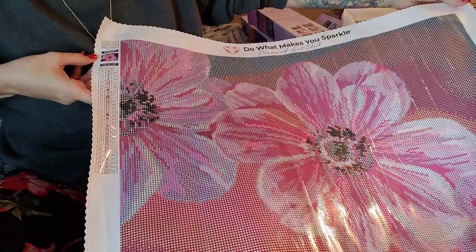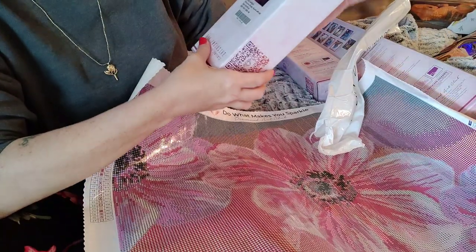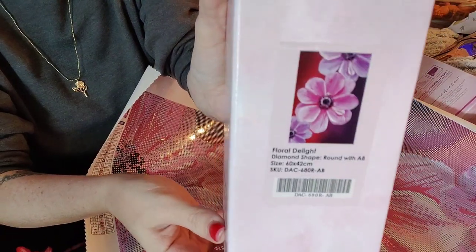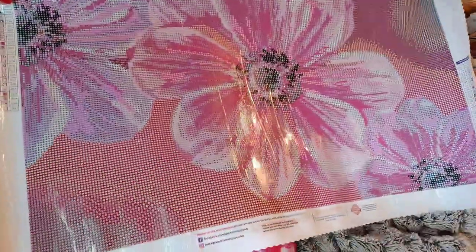It's the - oh my goodness, what's it called, I need the box - Floral Delight, 60 by 42, round with AB. Isn't that pretty? I've been keeping my eye on it. It went on discontinued, so I was like, yep, gotta get it. Isn't that pretty?